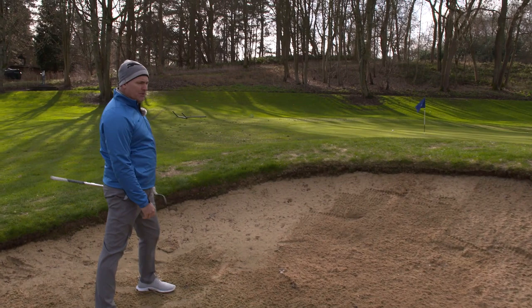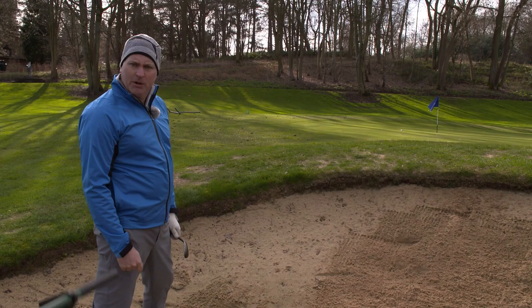Boom — lots of height, loads of spin, tap in. Save your par and don't forget, it's a rake in the bunker — a lot of raking isn't it?